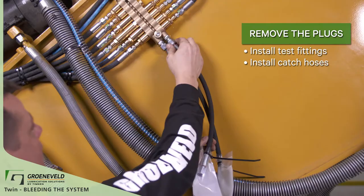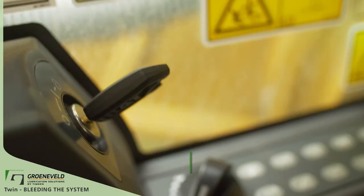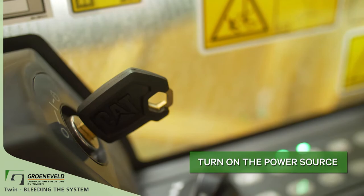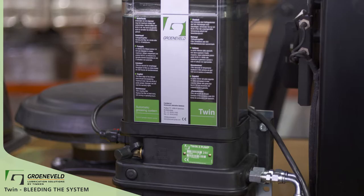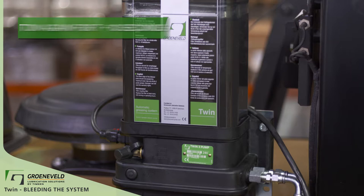Turn on the power source. This will provide power to the pump, allowing the system to be cycled. Now with the power on, start the pump. On the front of the pump you'll find the test button. Press this button for one second and release it. Now press this button again for seven to ten seconds. This will put the pump into what is called a multi-cycle.